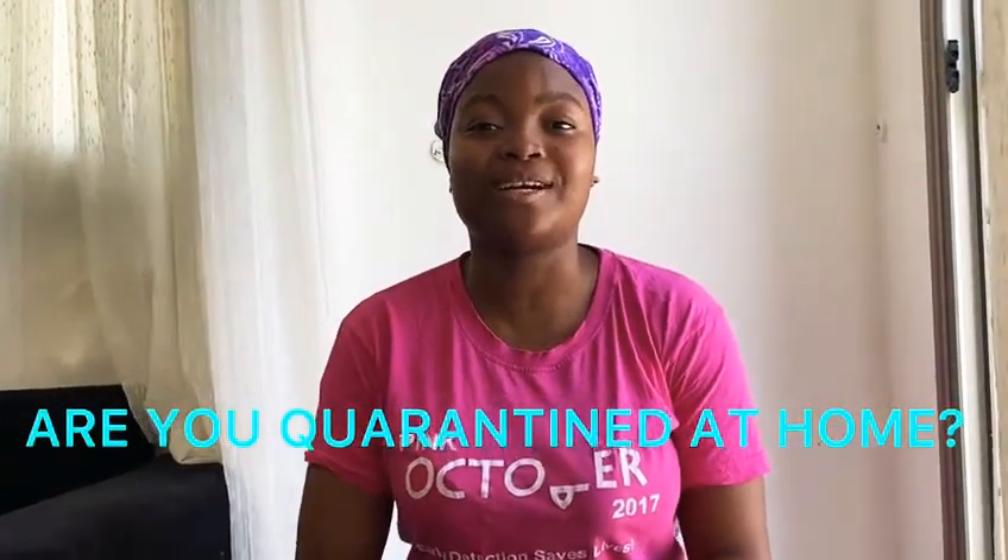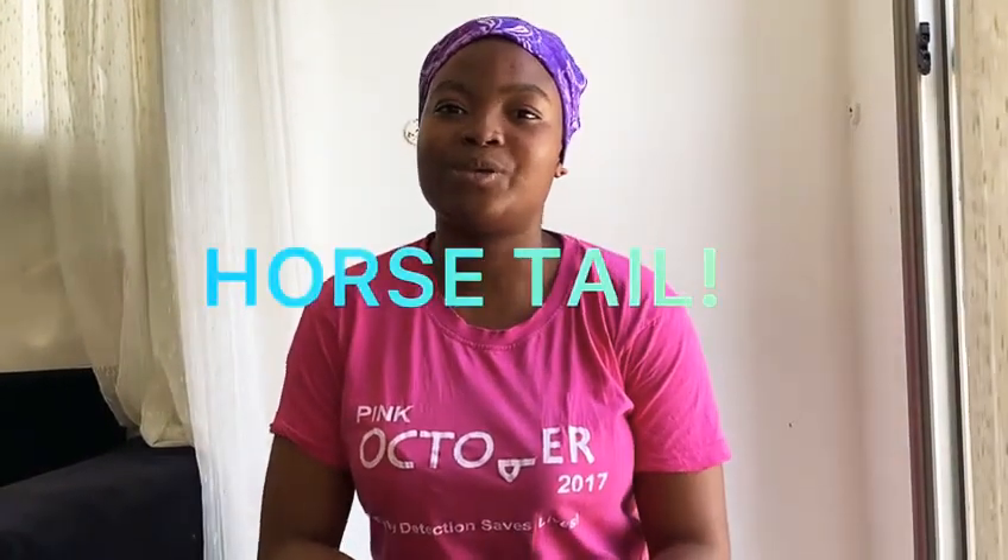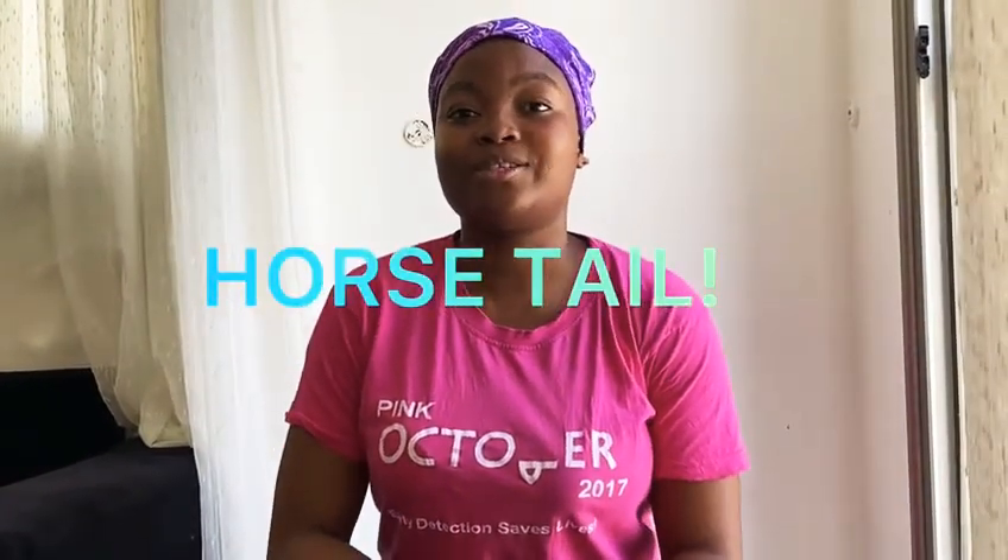Are you quarantined at home and you don't have a cleaning agent? Or are you a cultural dancer and you don't have the original horsetail? I'm here today to show you how you can make an artificial cleaning agent or an artificial horsetail.